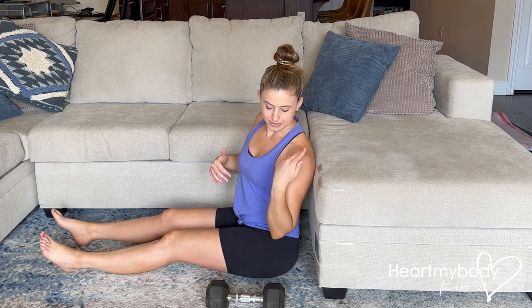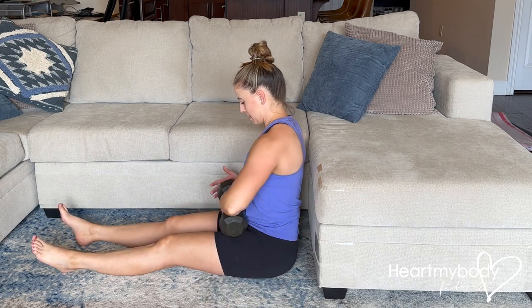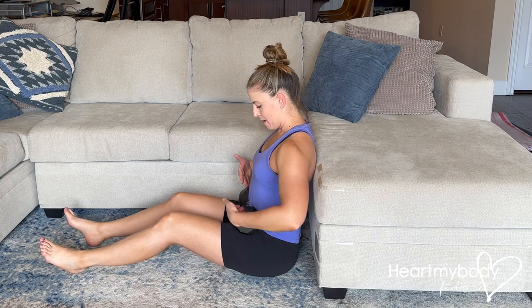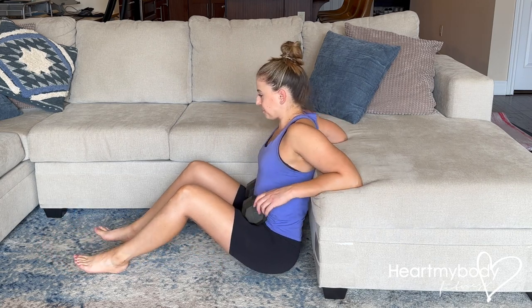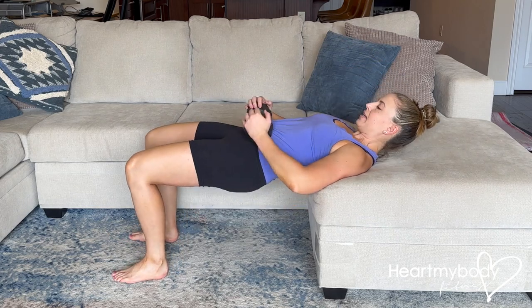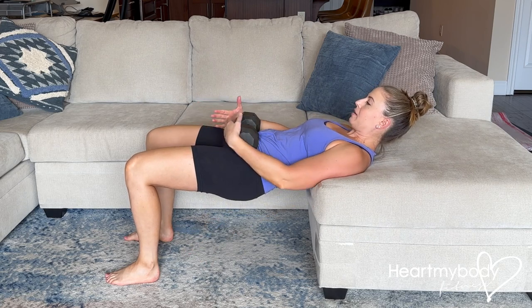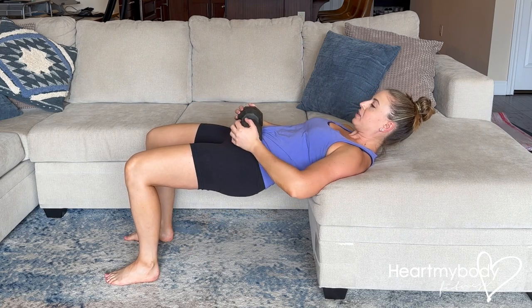We'll need a stable elevated surface positioned just below our shoulder blades to help us have that elevated upper body. Position the barbell or a dumbbell on top of your hip, or you can have a plate on your thighs. At the top of the position, we want to have a 90-degree bend through our knee, with our feet and knees both parallel, hip width apart.